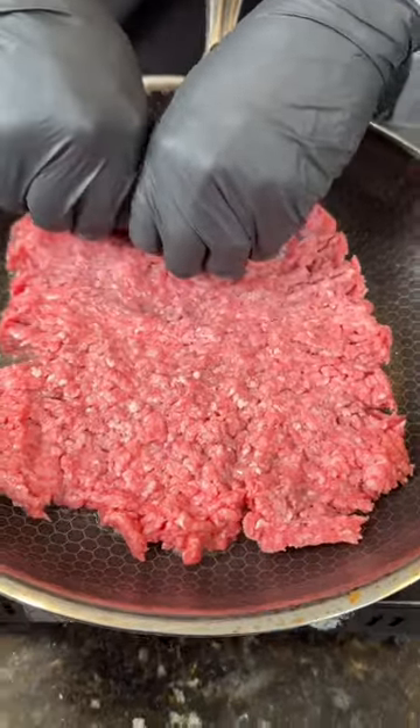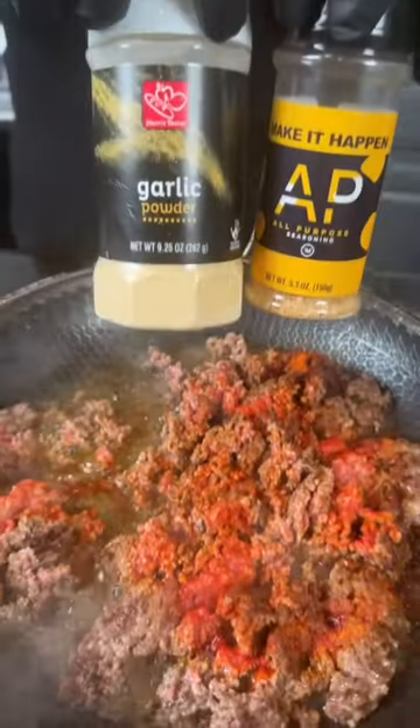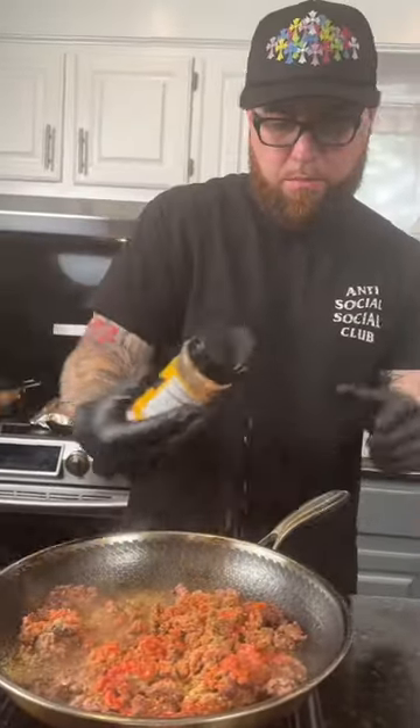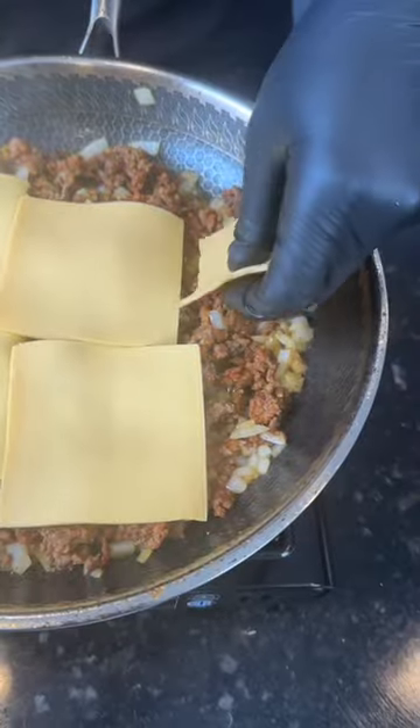Add one pound of 80/20 ground beef. Make sure you press down with your hands so you get a nice even crust on your ground beef — that's going to add flavor and texture. Next, start breaking up the ground beef with your spatula and season it with what you see on the screen. Then add in one diced onion, season that too, and give everything a toss to combine.